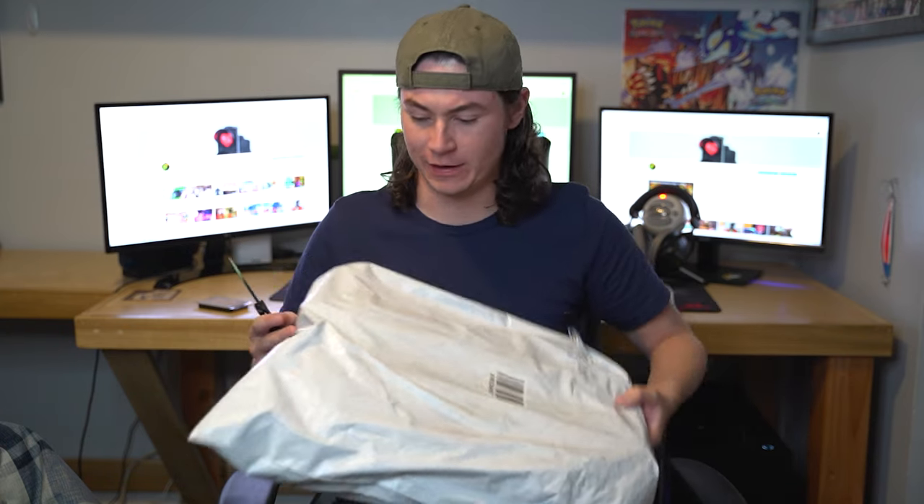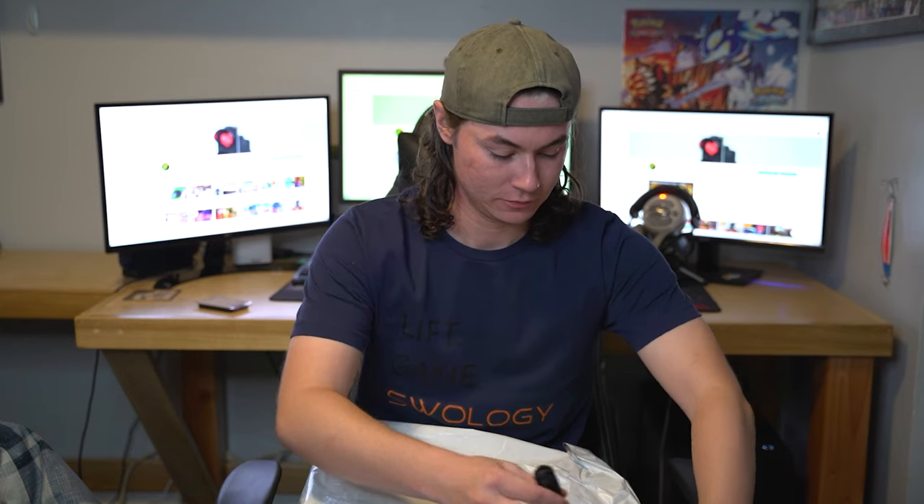Okay, let's open this thing. I don't know where to start to be honest, it's a big package. I guess we can just go along here. Careful with knives, kids.